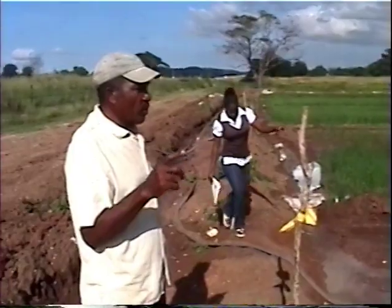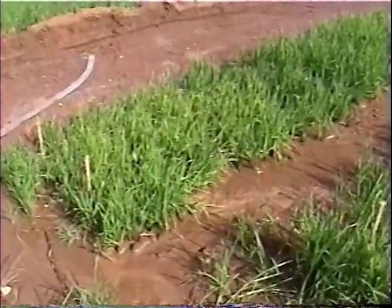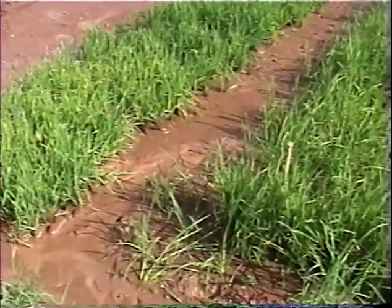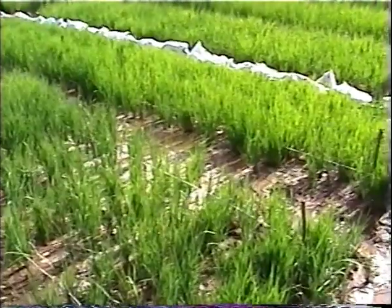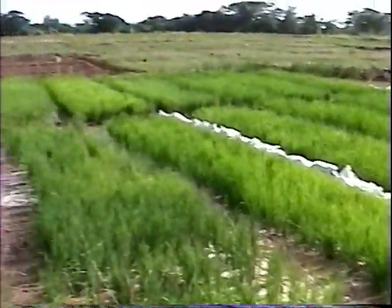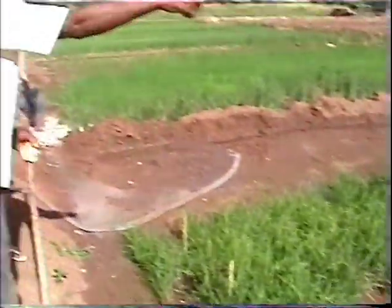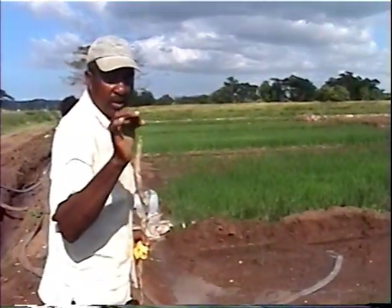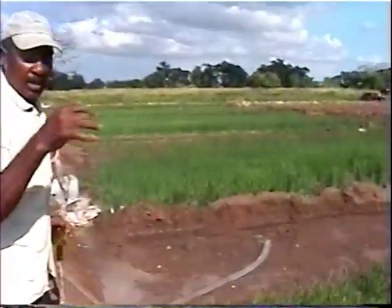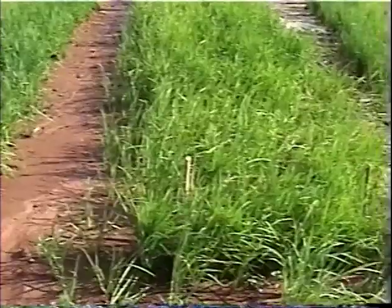What we have here is an experiment on the variety trial. We have nine different varieties and two replications — meaning, for instance, this is Prosecutor Four over here and the same Prosecutor Four is over there, so that we can get a good comparison. All of them were planted the same day and all of them get the same treatment.